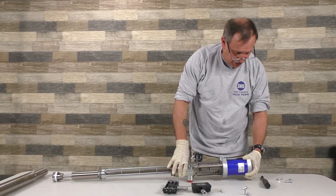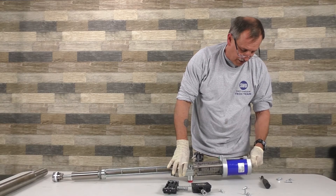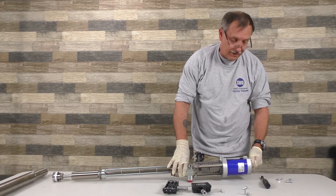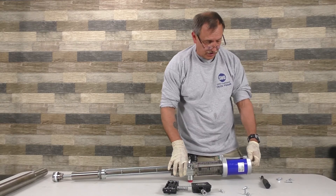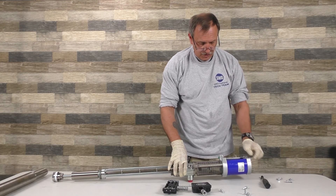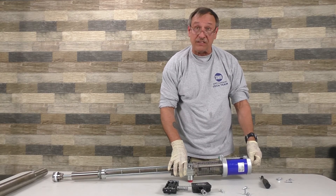This pump is brand new and uses less air. Air is a commodity — we tell everybody air is a commodity on a foam truck. You use it, you need it, don't waste it.